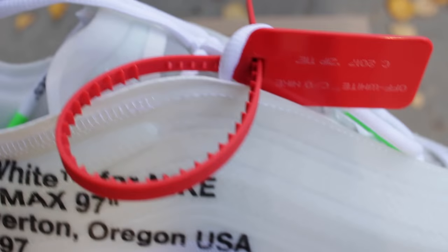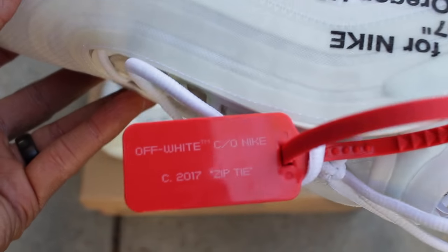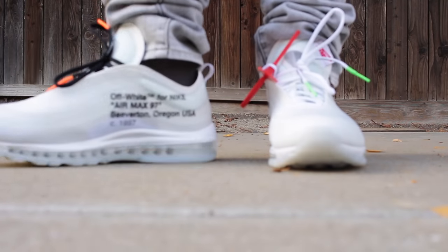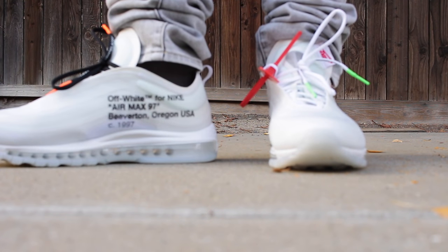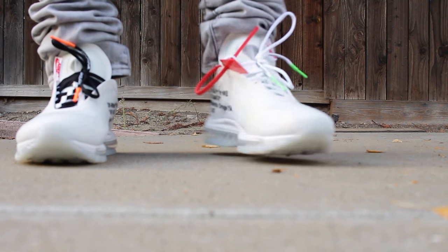As you noticed through the on-feet looks I've presented throughout this video, some of them I rocked with the zip tie and the others without. Personally, I'm going to be rocking these Air Max 97s without the zip tie. Let me know guys — do you rock these with the zip tie or without?